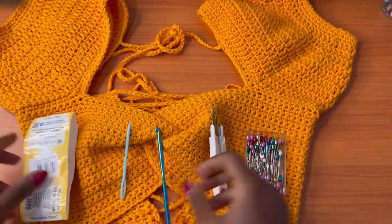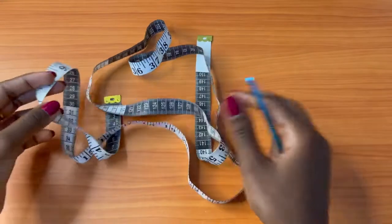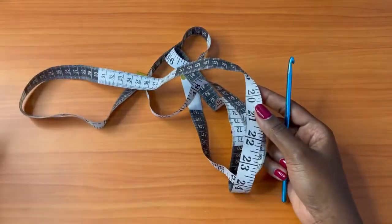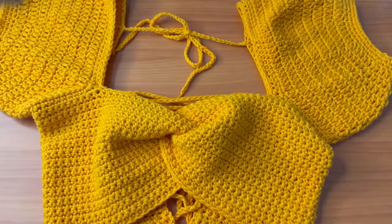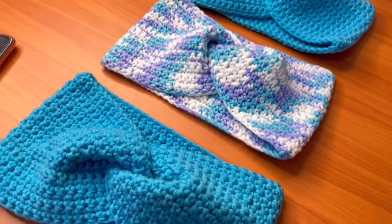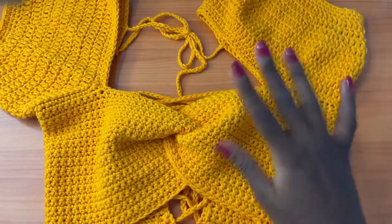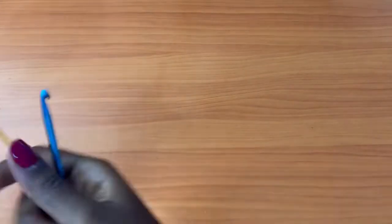I forgot to mention — you'll need a measuring tape too. I'll be taking some measurements, so if you'd like to follow the same exact measurements as mine, make sure you have your measuring tape. This project was inspired by my previous crochet headband tutorial — I'll leave the link in the description. Once you achieve the headband, this top will be a walkover for you. I'm demonstrating for a size small.